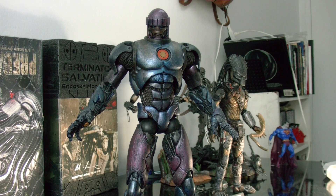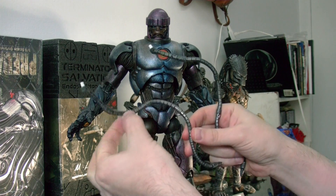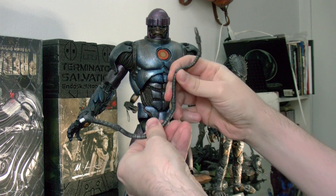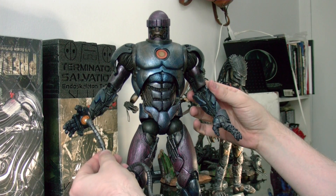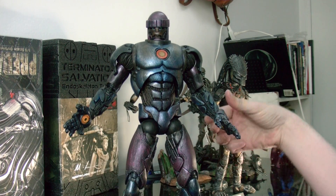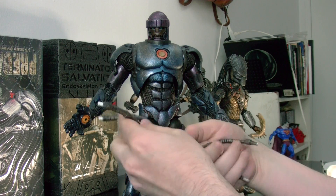For accessories, he comes with these two bendable wire tentacles. They attach right here at the hand, and you can attach them to the other hand as well, so you have two. You can pose them with these — they look really nice.